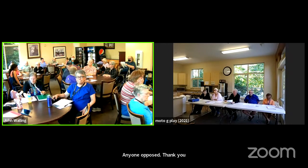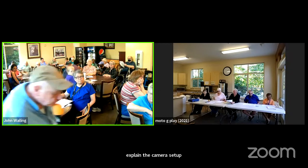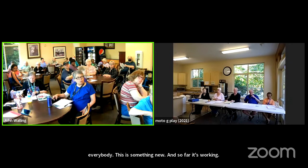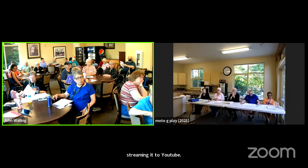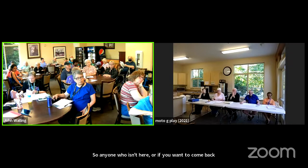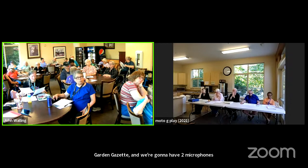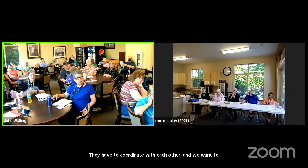John, if you would like to explain the camera setup. Okay, everybody — this is something new, and so far it's working. We have two cameras working at the same time, and I'm recording both of them over Zoom. I'm also live streaming it to YouTube, so anyone who isn't here, or if you want to come back later, it'll be on YouTube, and there'll be a link from the website, Garden Gazette. We're going to have two microphones — they have to coordinate with each other, and we want to get people to speak into the microphone because we're recording it, and it's easier for everyone to hear.